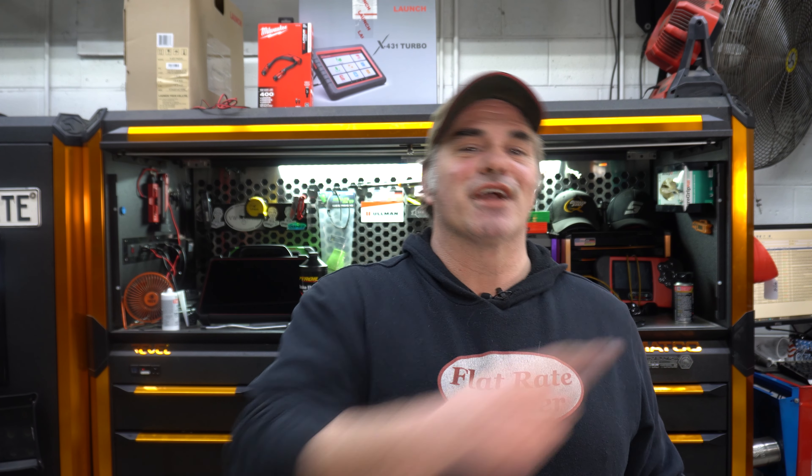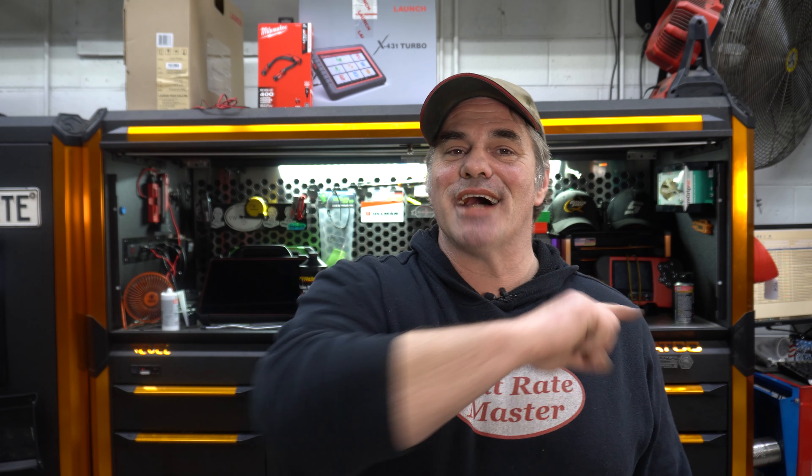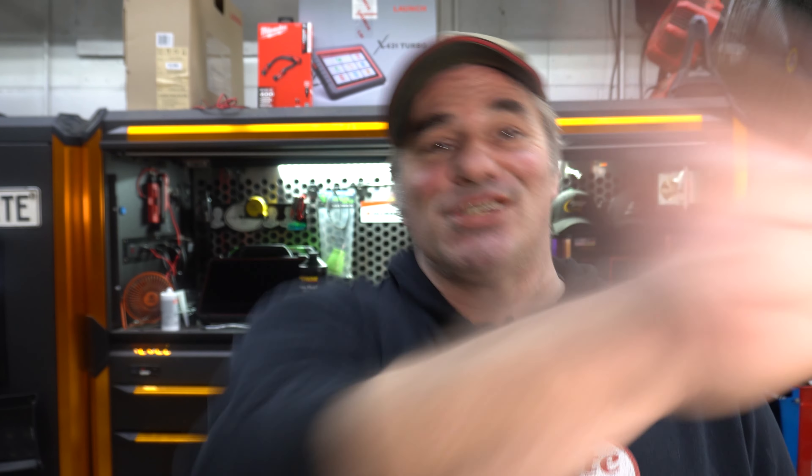So I figured y'all would enjoy me getting slapped in the face, because I'm sure some of you want to every time you watch my videos. As always, thanks for watching. I am the flyer master. I'm going to leave all that in just because it was even funnier.